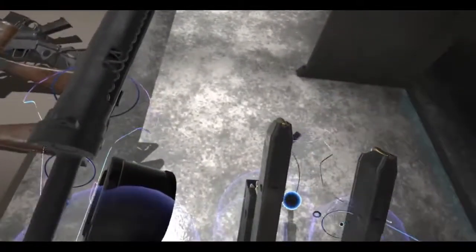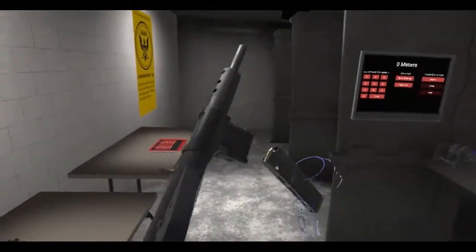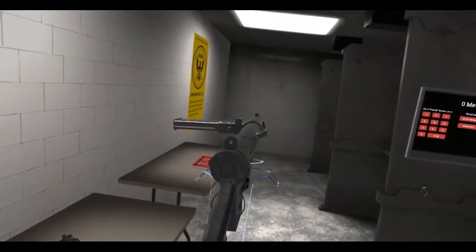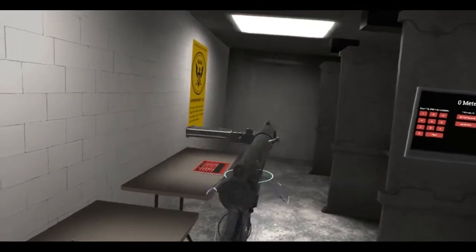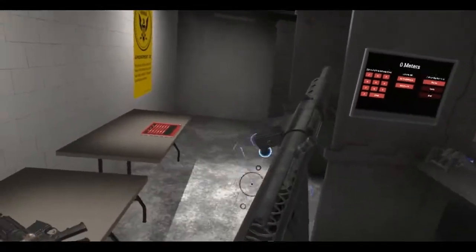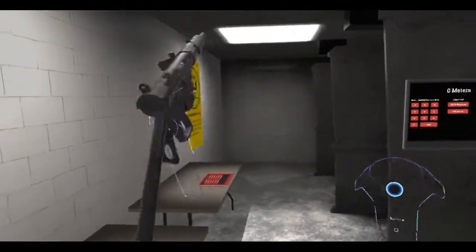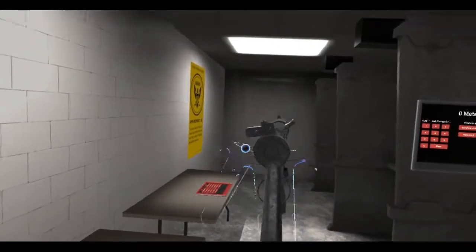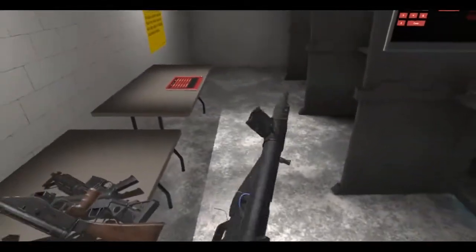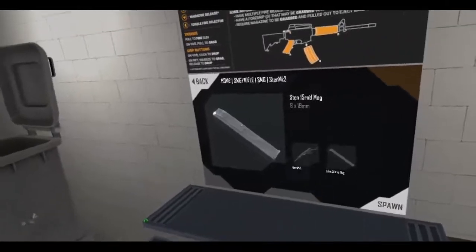Let's take out the magazine and try the short 15-round magazine. Kind of hard to do when you're left-handed — obviously you have to go like this. It's kind of weird to visualize because you can't see my arms or my hands, but there's the Mark II.